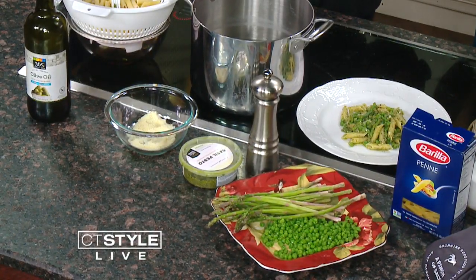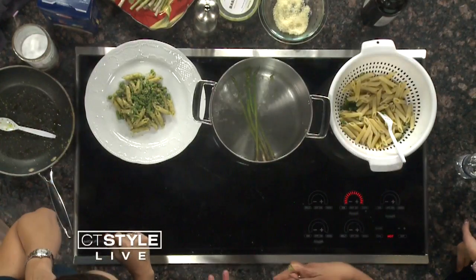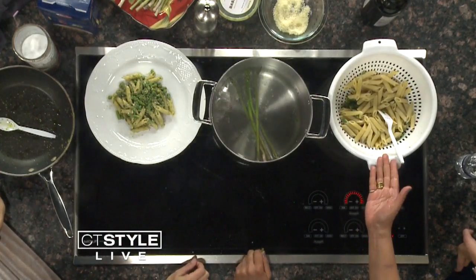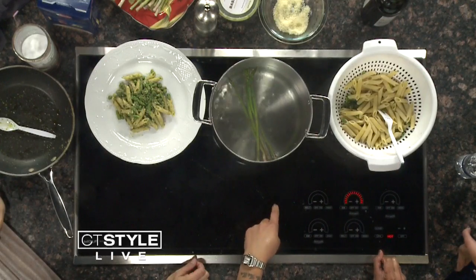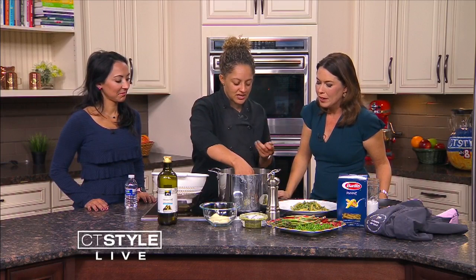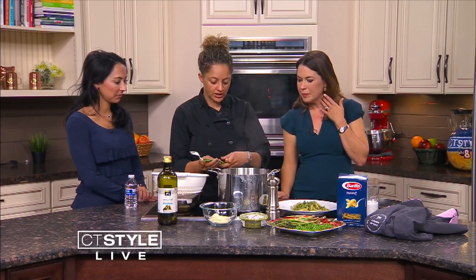The asparagus you can blanch — just throw them in the boiling water. Give it a couple of minutes. I counted how long the pasta needed, which was 11 minutes. Right at the 10-minute mark, I added the asparagus in. So it becomes a one-pot meal — you only cook it for one minute. What you want to keep is that nice brightness. You'd put it in cold or ice water to stop the cooking and keep that brightness.